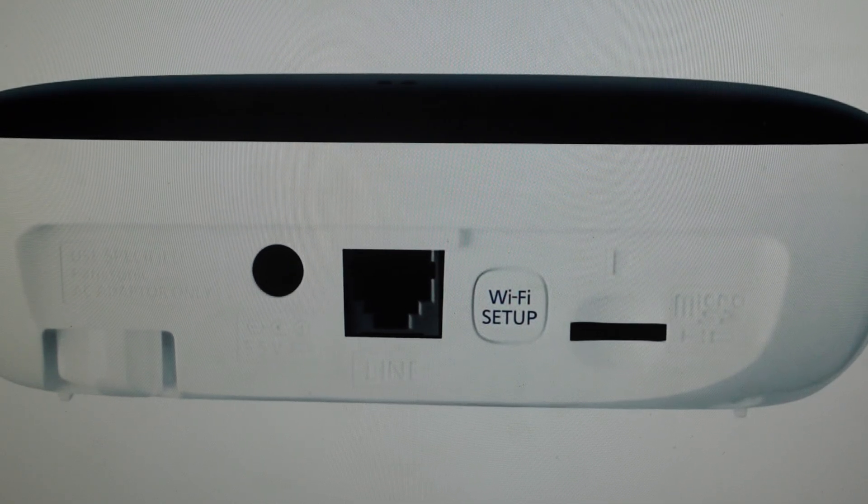Hey everybody, this is a quick video in case you have a Panasonic Smart Home Hub KX-HNB600 and you need to do a hard reset to the factory default settings on it.